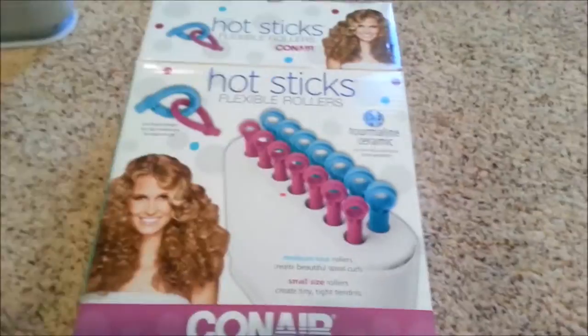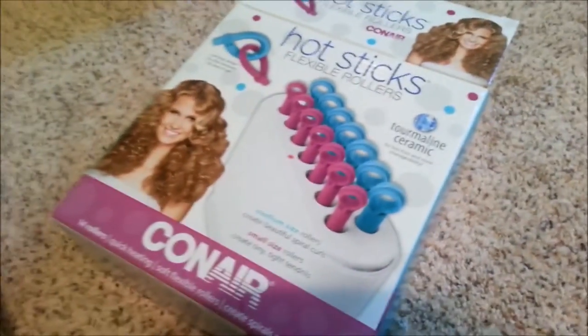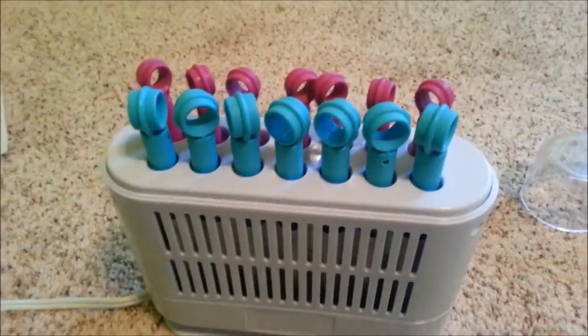Hello everyone, it is Awesome Sauciness the 3rd here bringing you a review on Conair Hot Sticks Flexible Rollers, and I am going to show you how well this works.